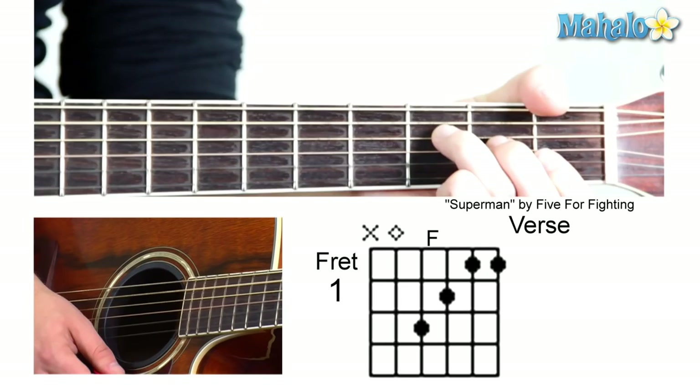And then it goes to an F. That's mute, zero, three, two, one, one.